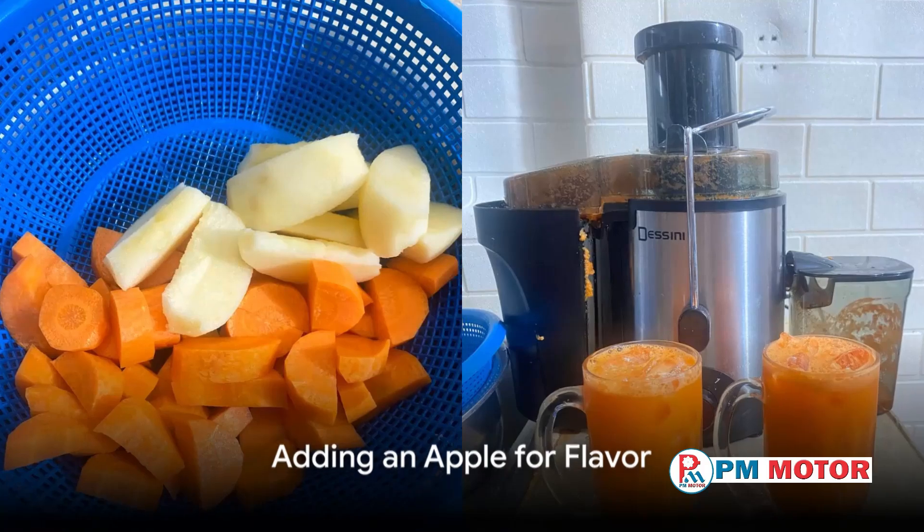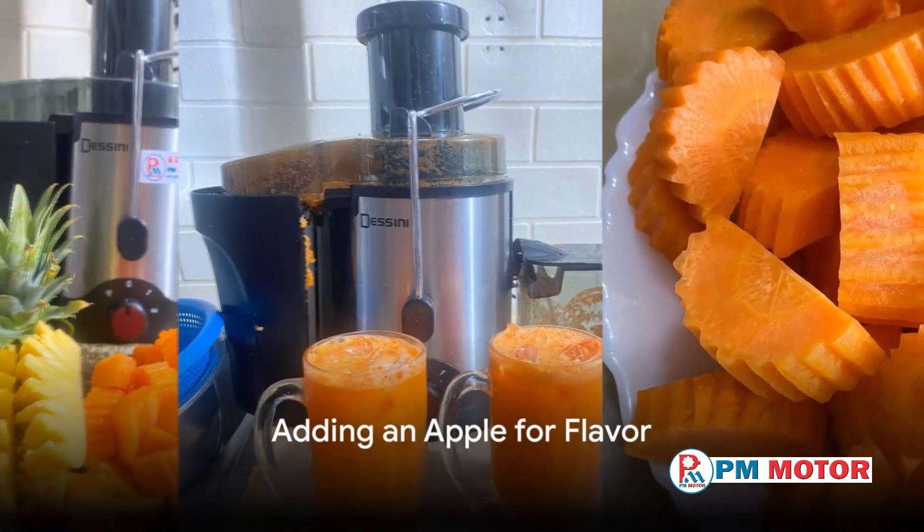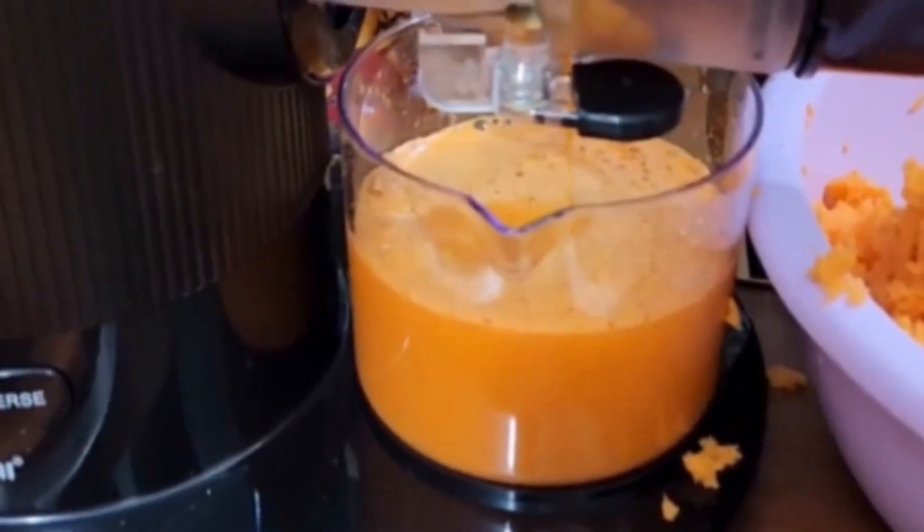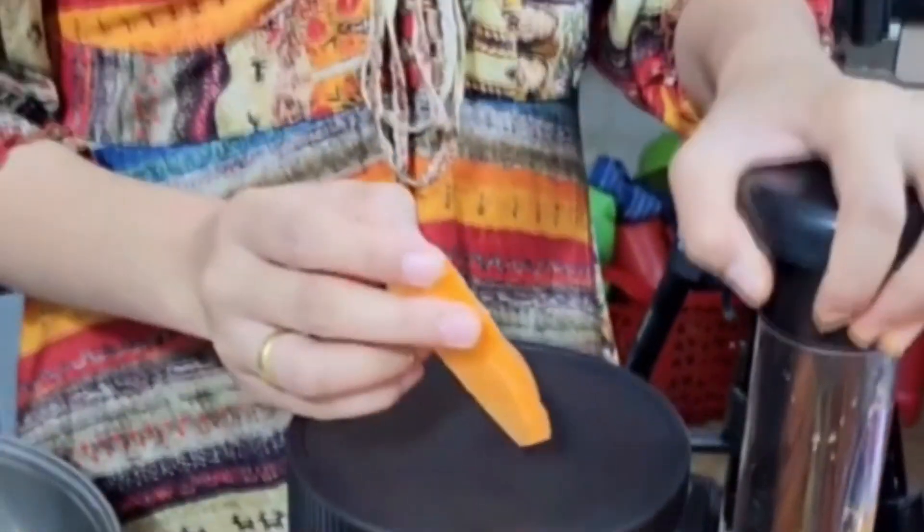Here's a little secret for an extra zing of flavor: add an apple to the juicer along with the carrots. The apple will add a sweet twist to your juice and beautifully complement the carrot flavor.